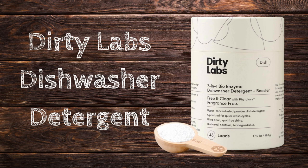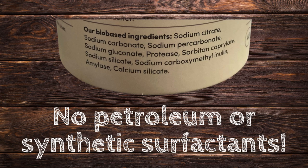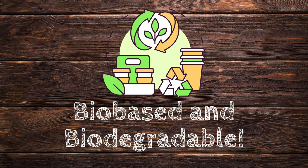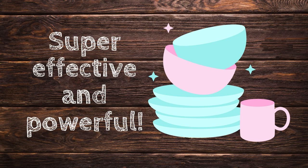You've got to check out Dirty Labs Dishwasher Detergent if you are into clean products. This 2-in-1 enzyme dishwasher detergent and booster is just amazing. It is free of petroleum-based ingredients and synthetic surfactants and is bio-based and biodegradable. We've been using it for about 6 months and it rocks.